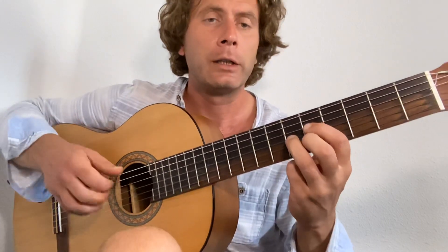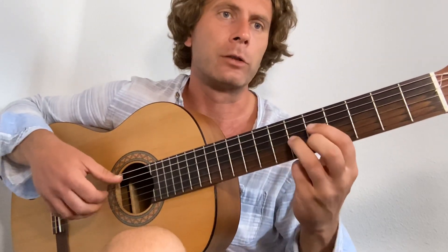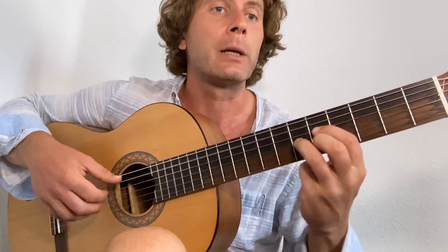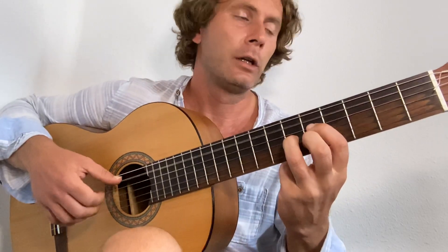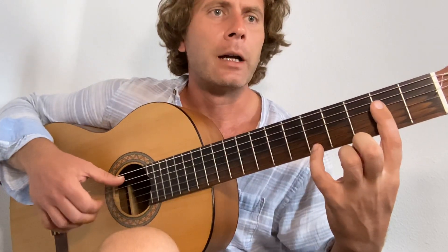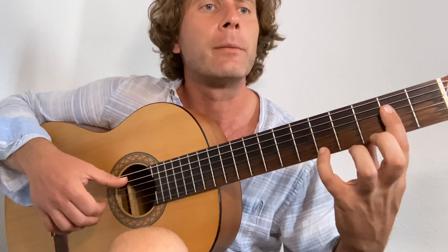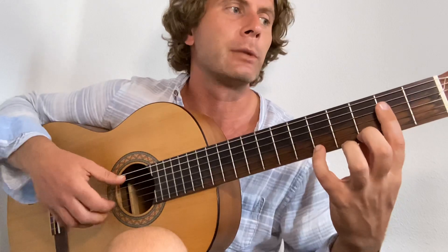I'm just going to do the basic chord structure here. So we've got one, two, three, four — pull it back. One, two, three, four — push it forward. One, two, three, four. Now here I'm going to bar the two, put my little finger on the five, and my second finger on the three, both on the first string, and then I play this little embellishment.